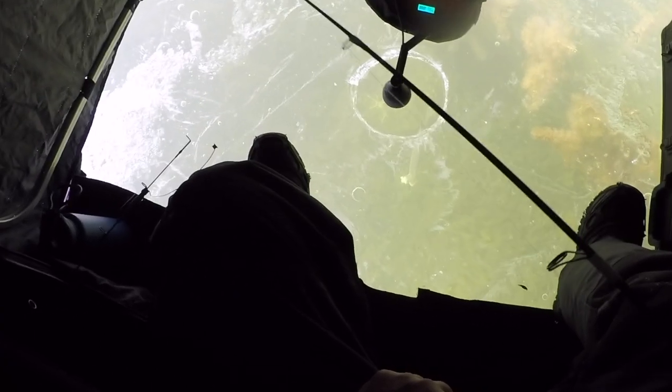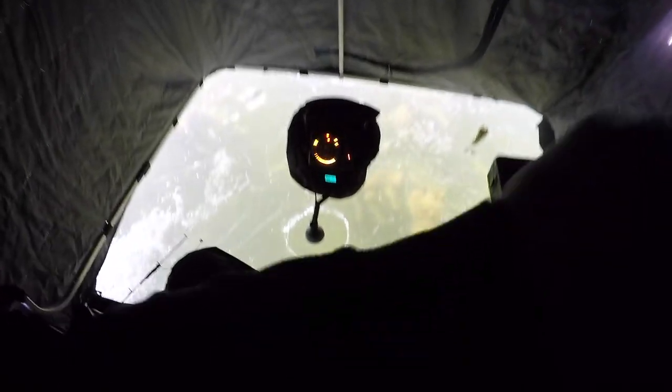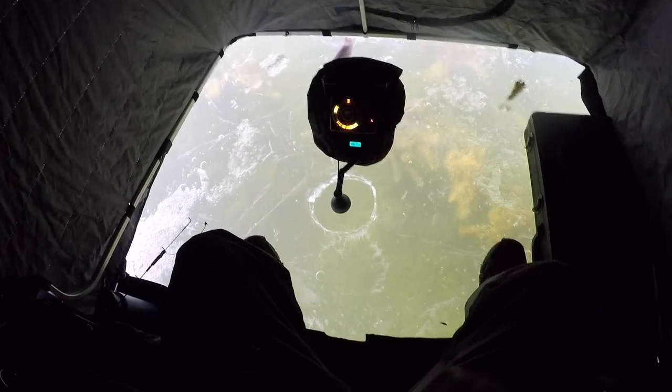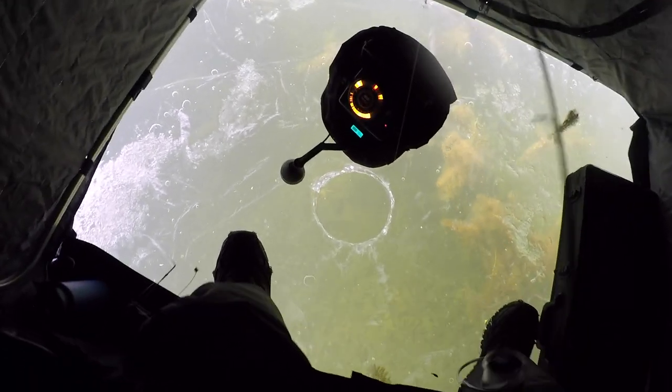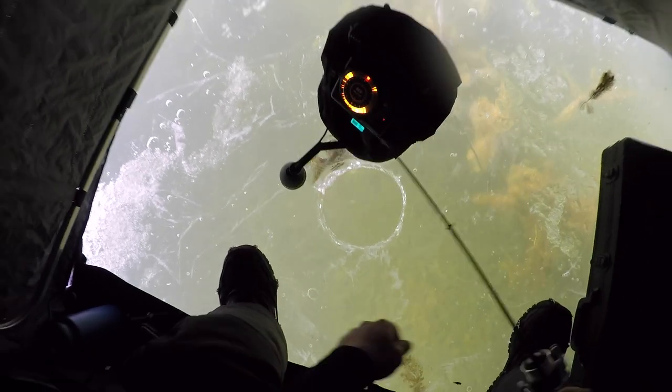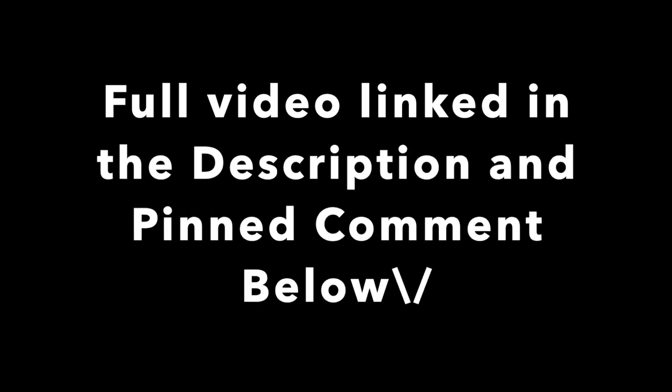Another northern pike down there. See you next time.